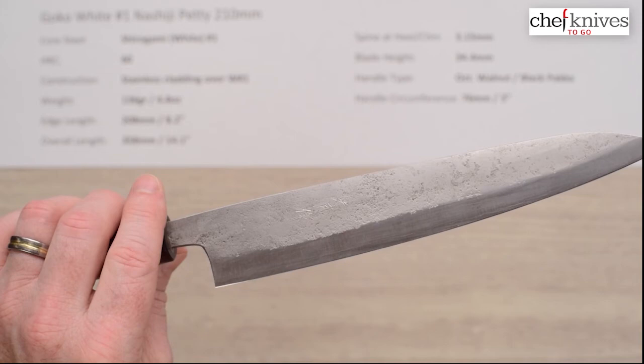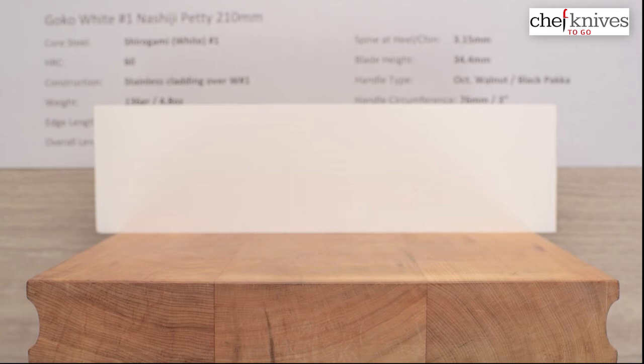So these are comfortable right out of the box — there really shouldn't be much you have to do to them other than if you want to put a finishing touch on the sharpening, but they're pretty sharp right out of the box so pretty much ready to go.